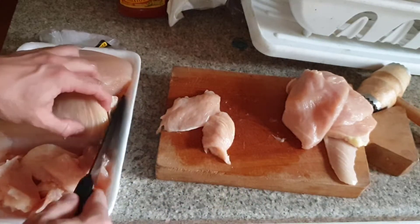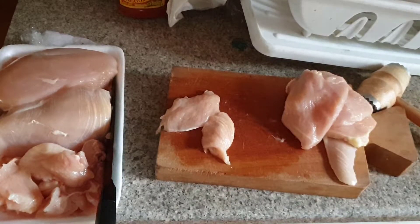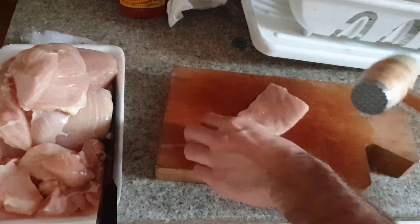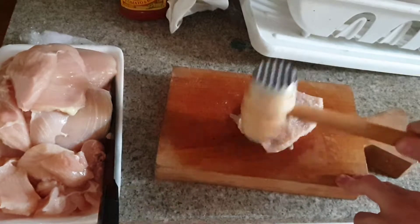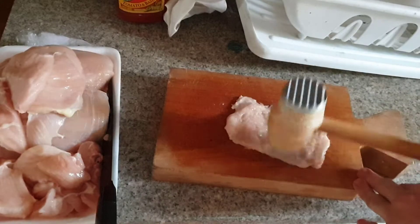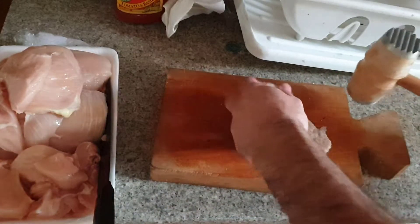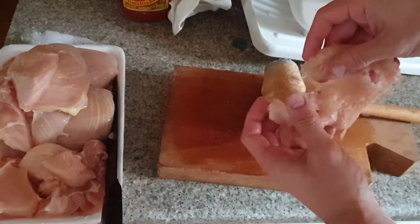Now what you want to do is beat the chicken cutlets you just made. Take one chicken cutlet at a time — this is where the meat tenderizer comes in handy. Flip it once one side is done. You don't need a lot of force; let the weight of the hammer do the job. Now this chicken cutlet is tenderized — it may have a few small holes but that's fine. Put it aside on a plate.